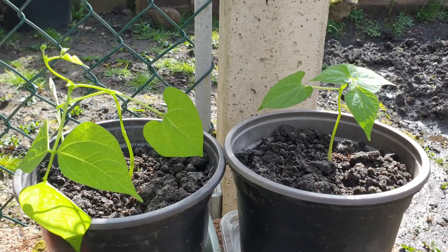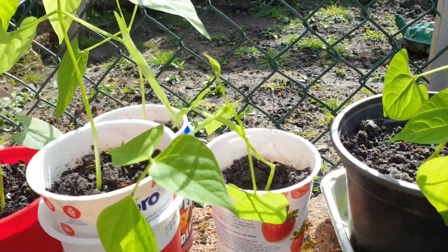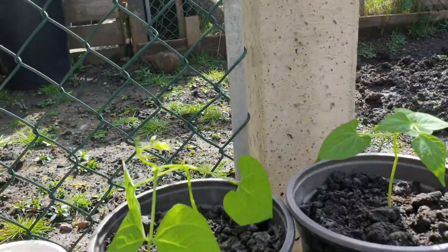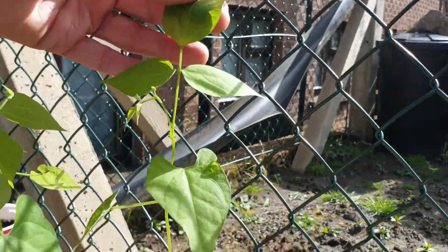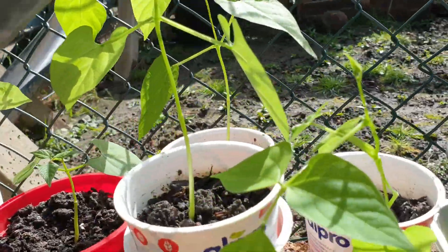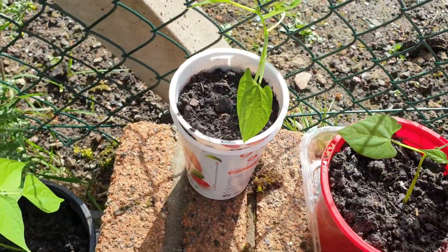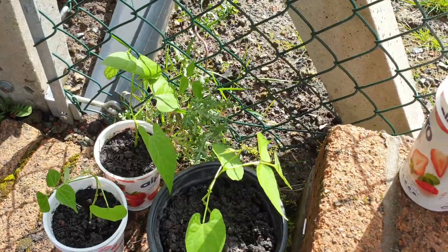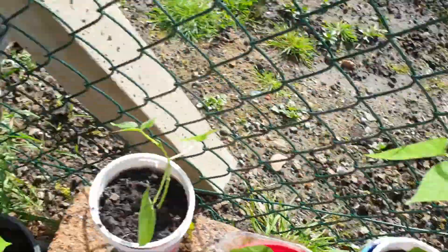They've been in the pot for about three weeks. Some of them are about three to four inches high, some are maybe six to eight inches — the biggest one. They're coming along nicely. The pots are probably full of roots by now. So I've got a whole lot of those that I'm going to be planting out in the garden soon.